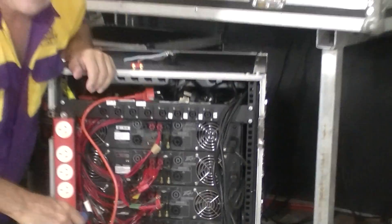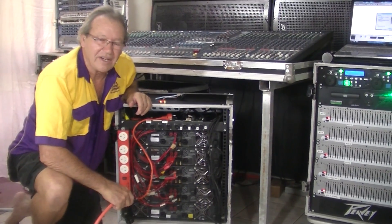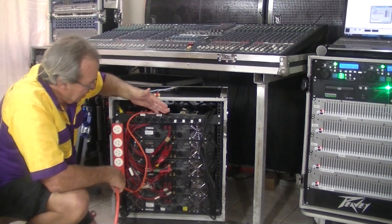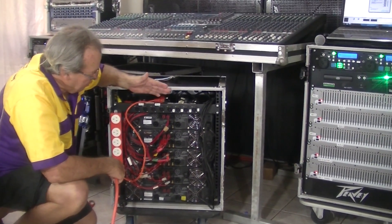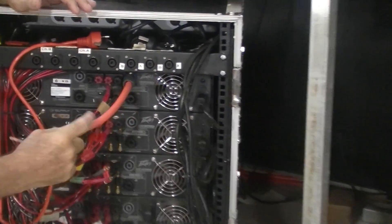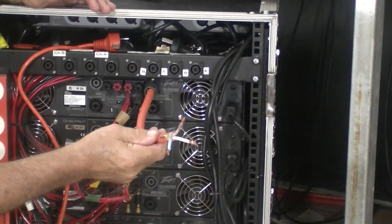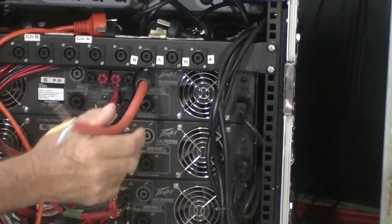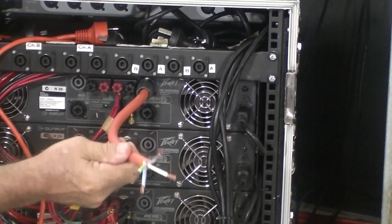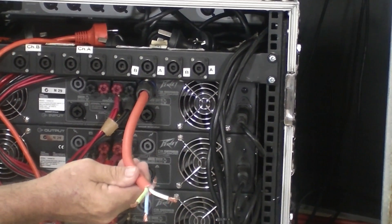As I explained earlier, running at 8 ohms gives you a superior damping factor. With the PV amps, as long as the amps are set in parallel, we can connect directly into channel A into the subwoofer. Channel A circuit will go to one subwoofer, and channel D — using the lower two wires — will go to the other subwoofer. This gives us very, very tight bass and a good sound.